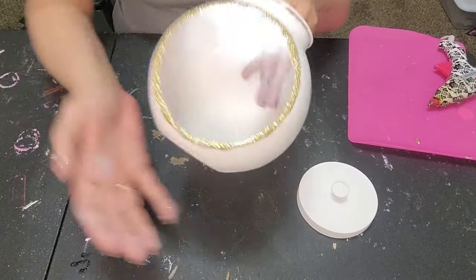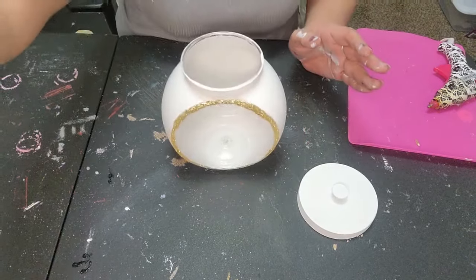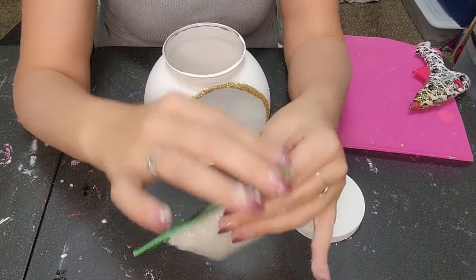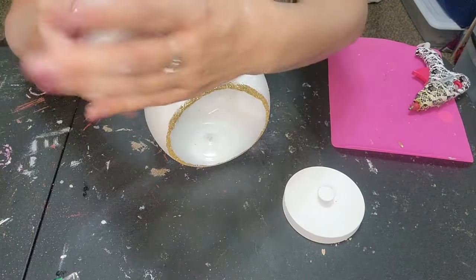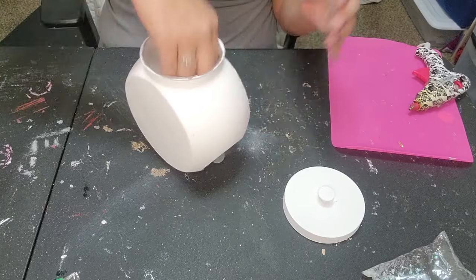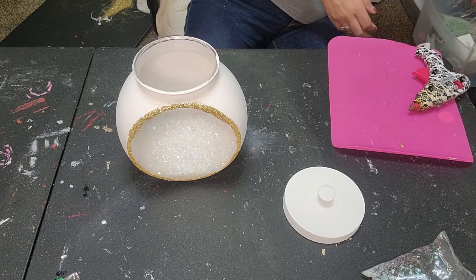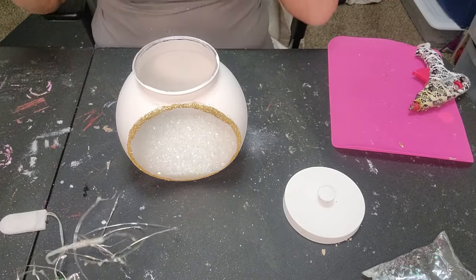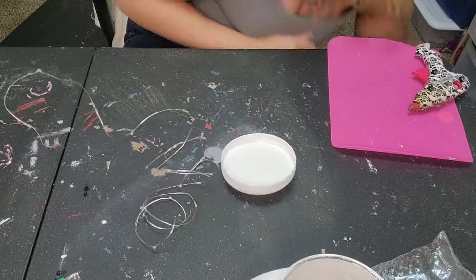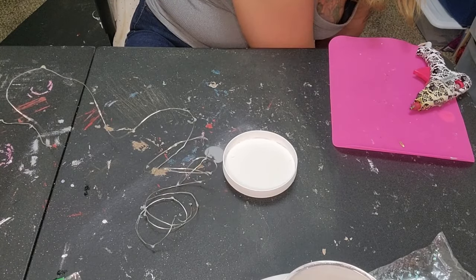Just took a baby wipe and cleaned all that up. Look how cute! Next we're going to take the fake snow and dump the whole little pack right in here, spread it out. Then we're going to take some fairy lights and plug in the glue gun.